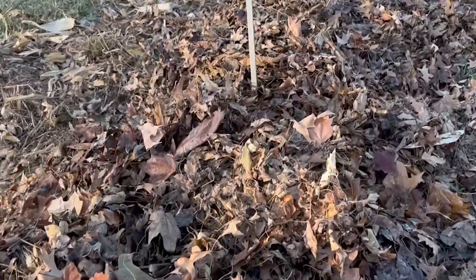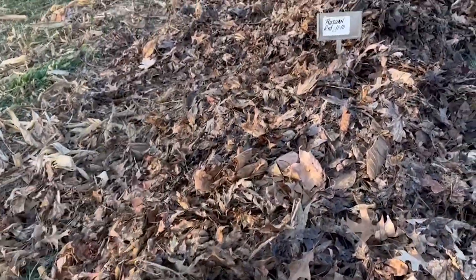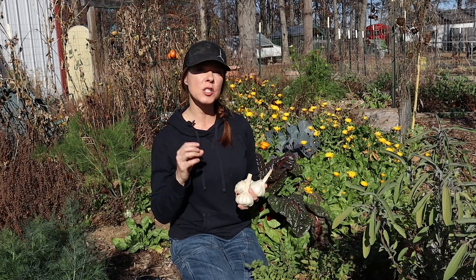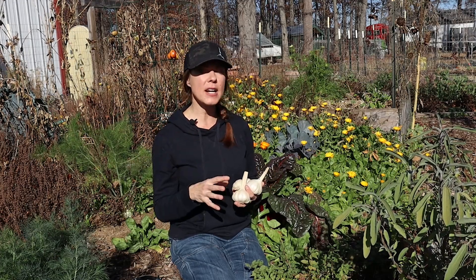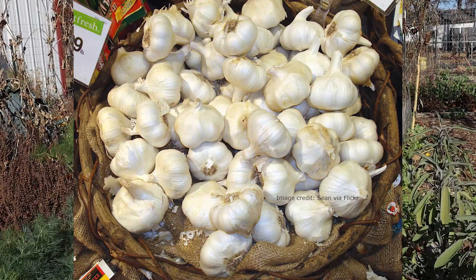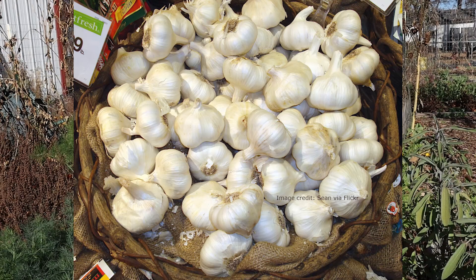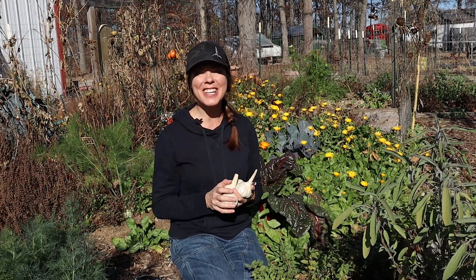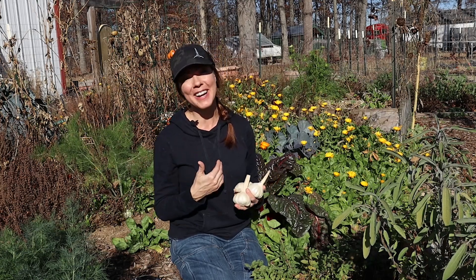And since I'll probably get this question, I don't recommend growing grocery store garlic. I know folks have had success doing this, but sometimes garlic at the grocery is treated with sprout inhibitors. And the bigger reason I don't recommend it is because some 99% of the garlic sold in the grocery store is the variety California White, which performs beautifully in areas of California, not so much in many other growing areas, mine included.